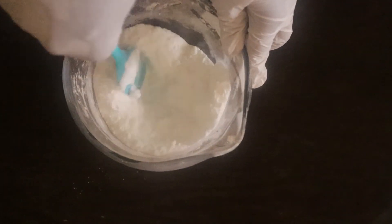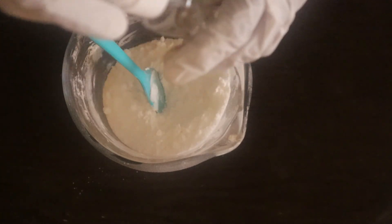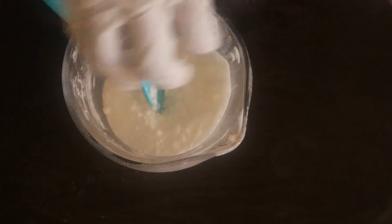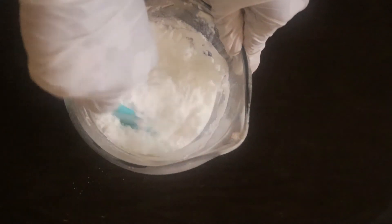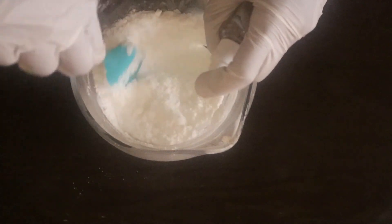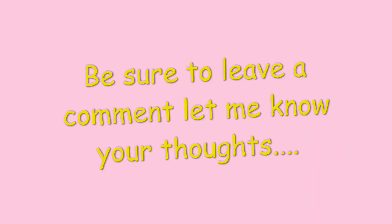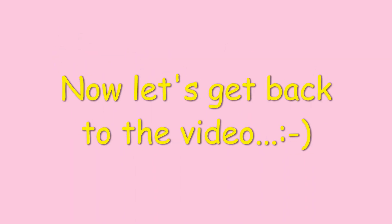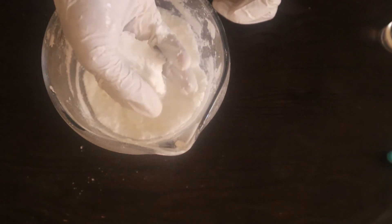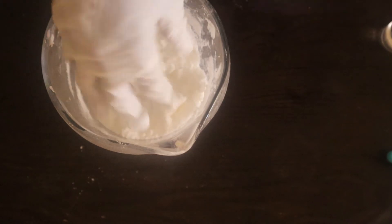Here comes the fun part — we're going to use the witch hazel spray to help formulate this mixture for the mold. Keep adding more as you go. This is the consistency you want: when you press it down it looks like wet sand. That's how you know it's good and you're on your way.